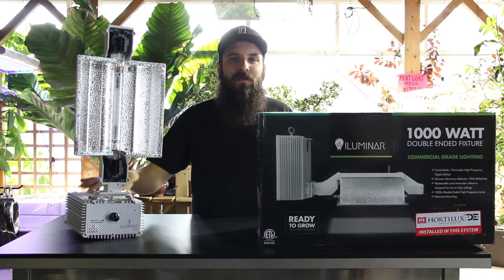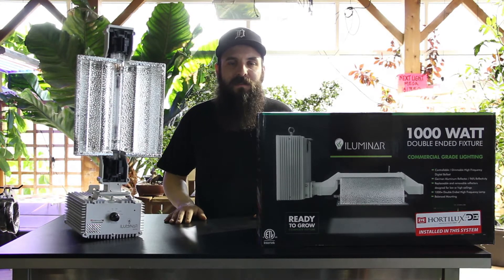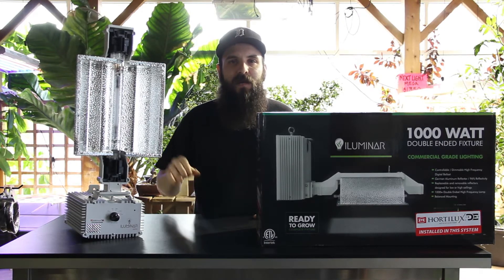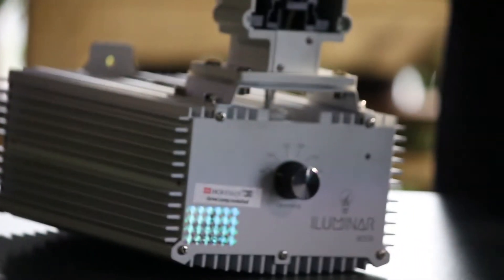The Illuminar is a 1000 watt double ended greenhouse style fixture. It's kind of new on the scene, designed to be compatible with some of the existing systems out there today. It was improved upon the old design by adding a couple of subtle differences, but it also keeps some of the old standards. This is a 1000 watt DE setup.